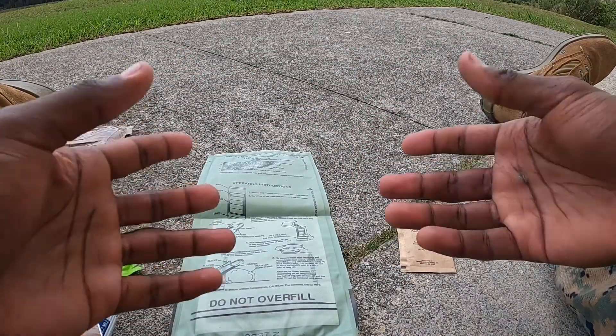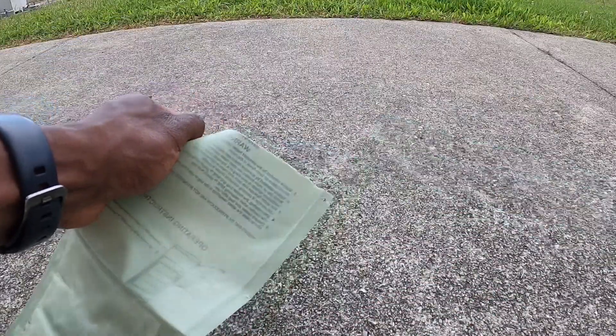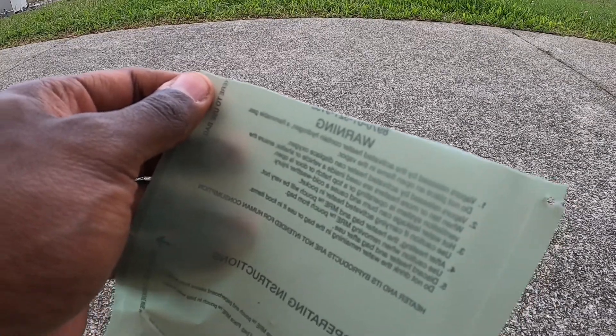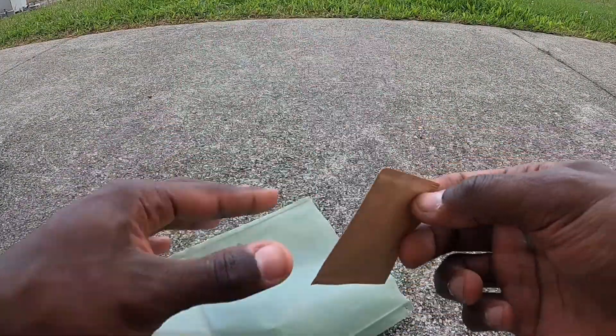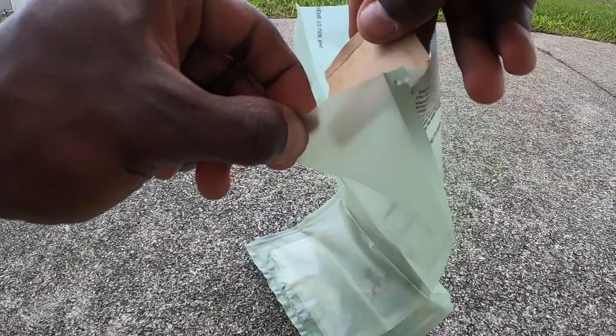First, what you're gonna do is take your MRE heater and crack that open — perfect cut, look at that. Once you crack it open, you're gonna grab your iodized salt, crack that open, and dump all that salt up in there, just like that.